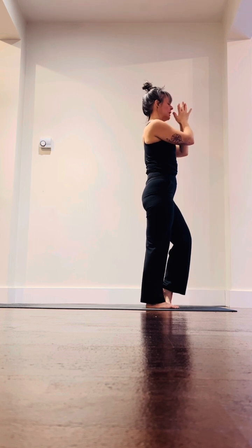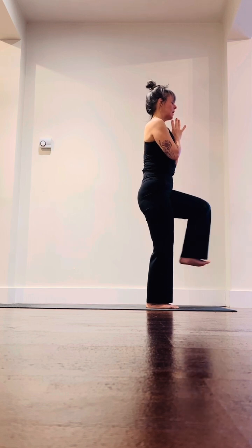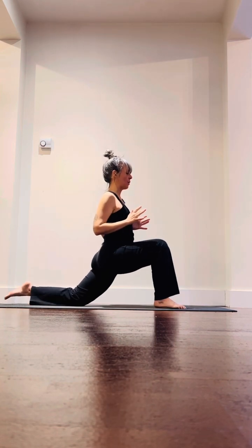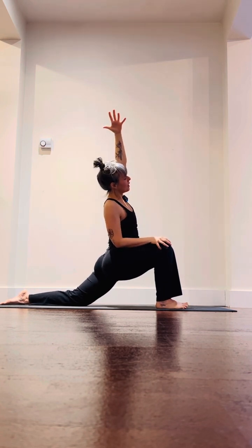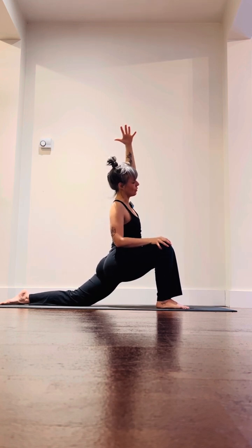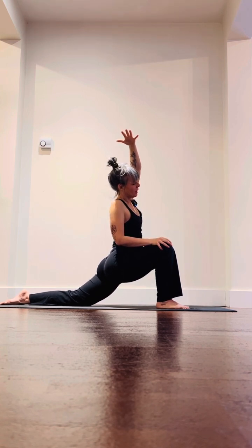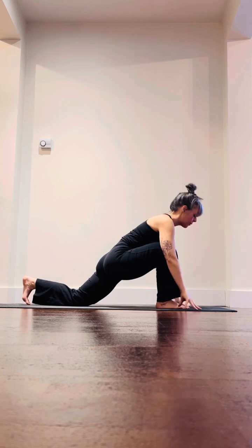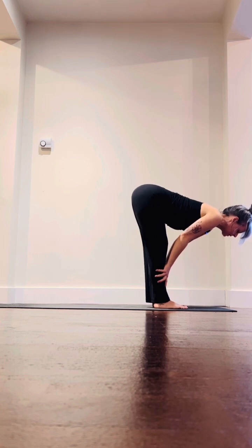Inhale halfway lift, exhale fold, then inhale all the way to rise, big breath in. Exhale, hands through heart — right leg plants, left heel lifts, left heel comes into the knee. Look for that wall if you need it. Take a big breath in, then step it all the way back, drop that back knee, sink the hips forward. Left arm reaches up to the sky, big breath in, then lean over to the left.